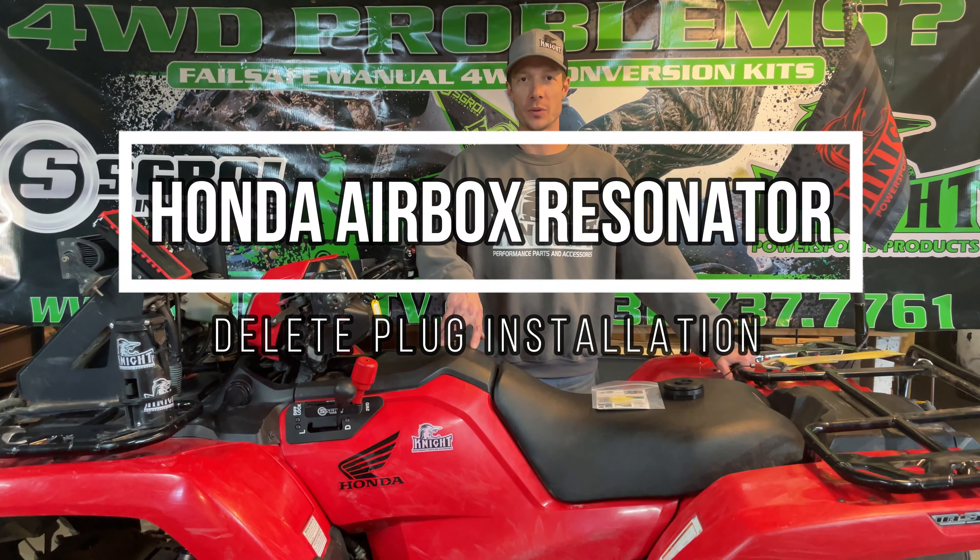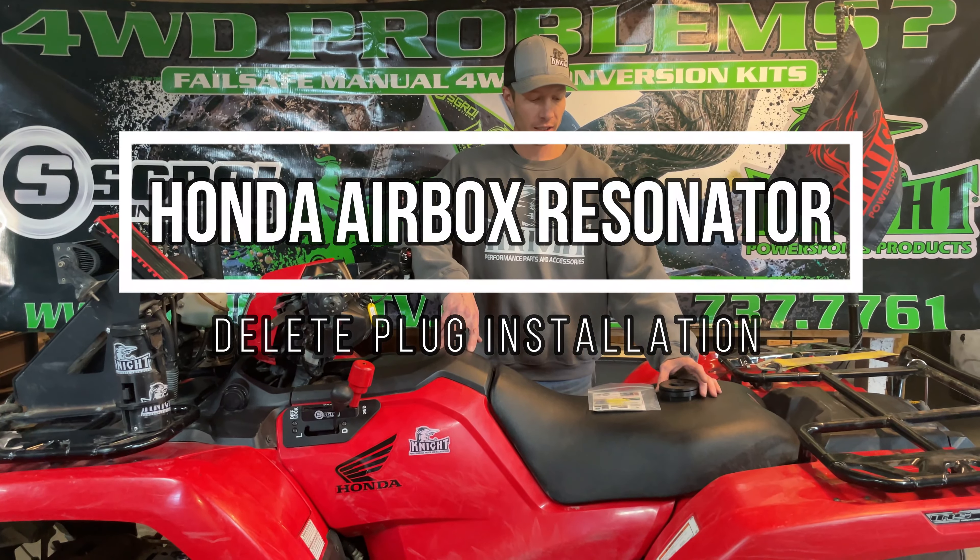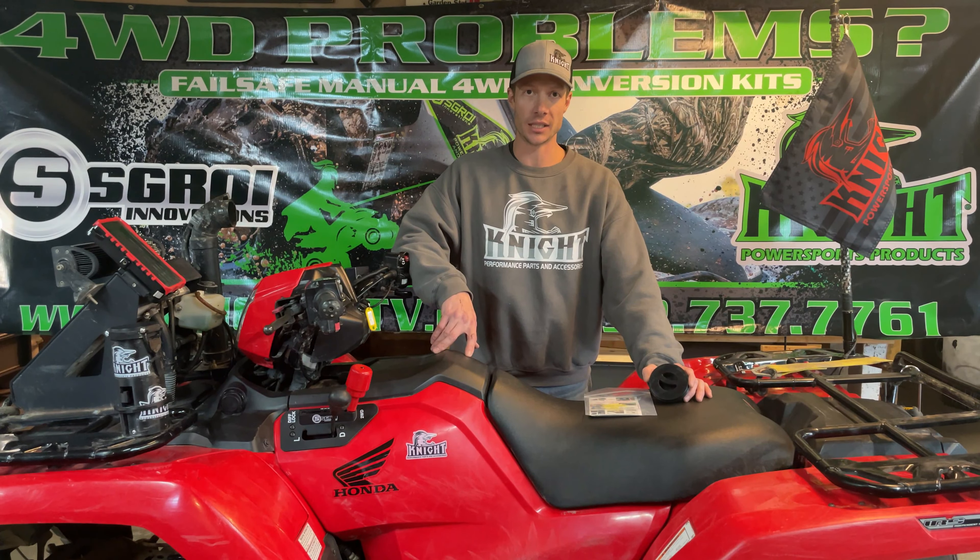Hi, I'm Joe from Skroy Innovations with another Knight Power Sports product. This is our Honda Resonator Delete Kit.